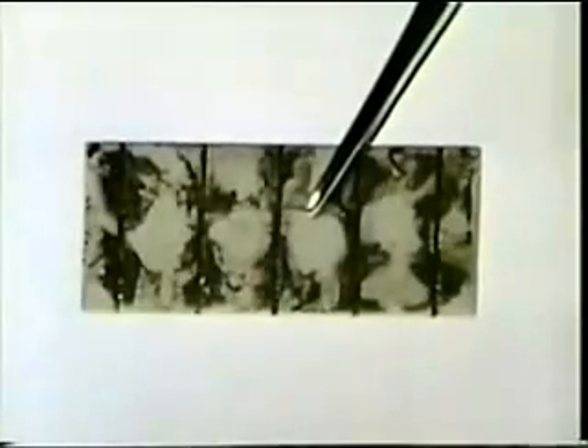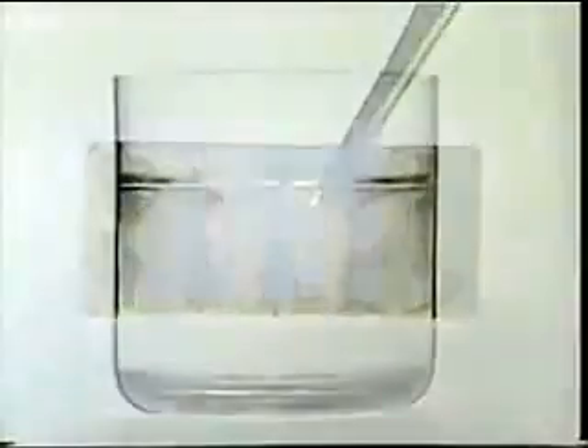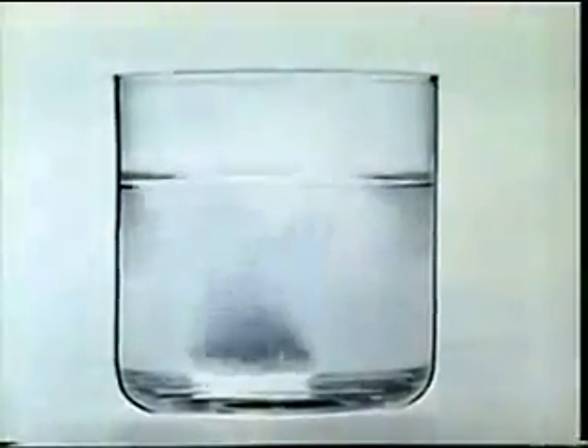Look, here is a block of denture material. It has been badly stained with food. Now watch what an Everdent tablet and warm water can do.